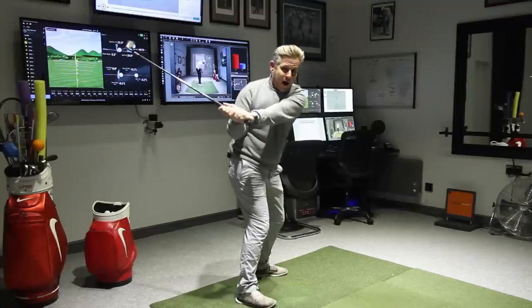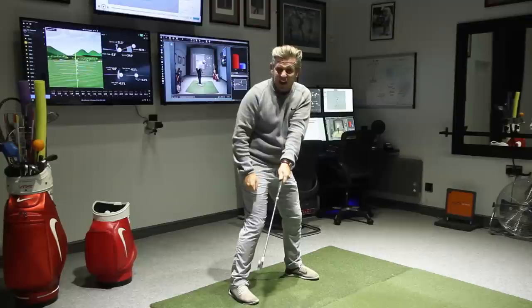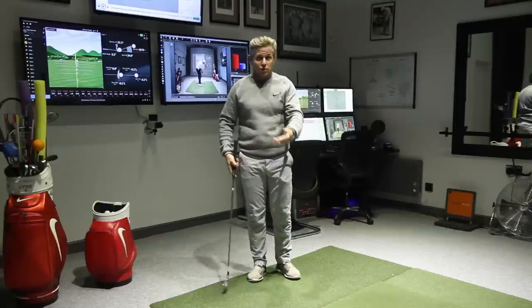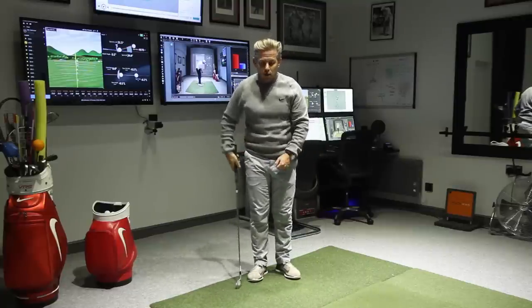If the club is being dragged, what will happen is very quickly that club will go and it's now back in line with the shoulders — and then it's going to pass. Obviously that's going to lose lots and lots of club head speed. It's also going to lose compression with the irons and create a bit of a scoop through impact, making it really difficult to get a lot of compression.